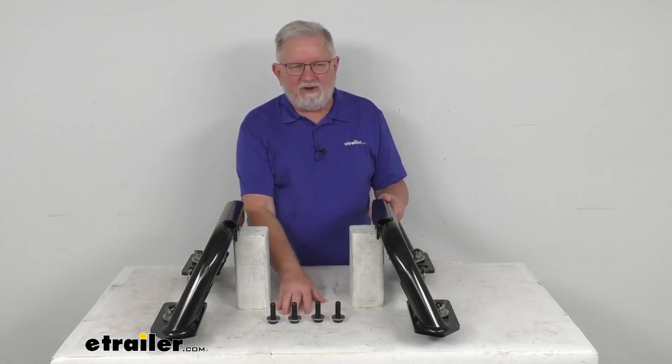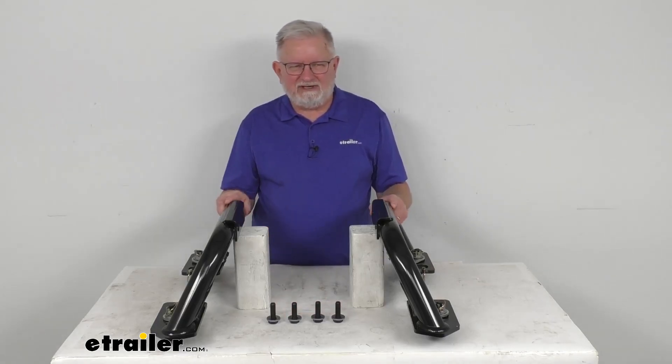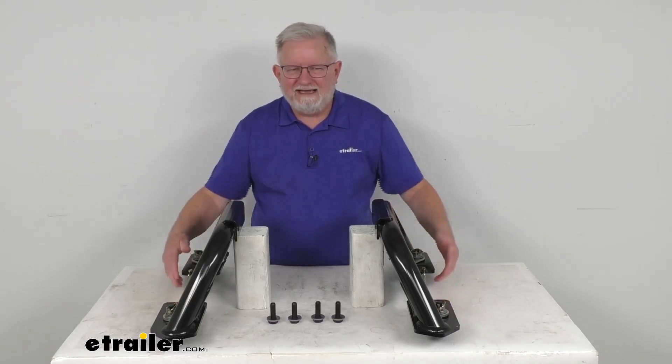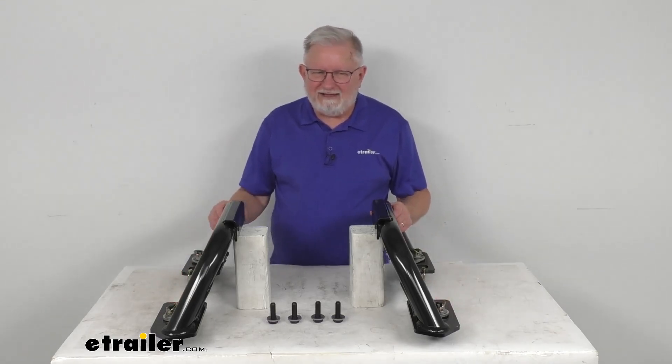These legs do come with the mounting hardware to install them to the center section. The legs are designed to mount into four receiver pucks that are built into the Reiss Max Duty underbed mounting system.